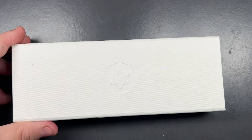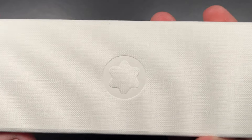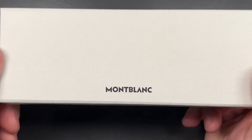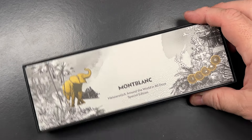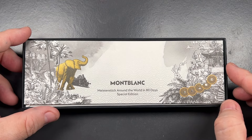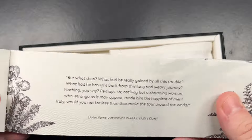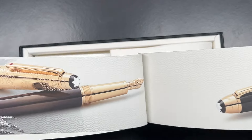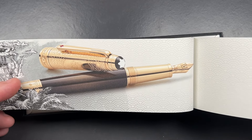So this is it here. Let's remove the sleeve — and you will see it does have the Montblanc star logo there, or mountain cap. It does say Montblanc on the reverse as well. If I slide the lid off, you'll see the Montblanc booklet for Around the World in 80 Days special edition.